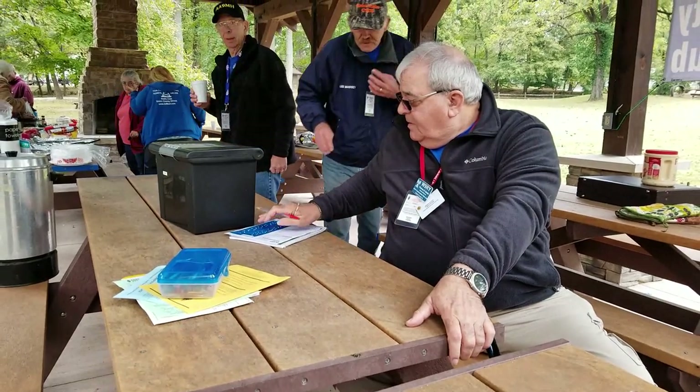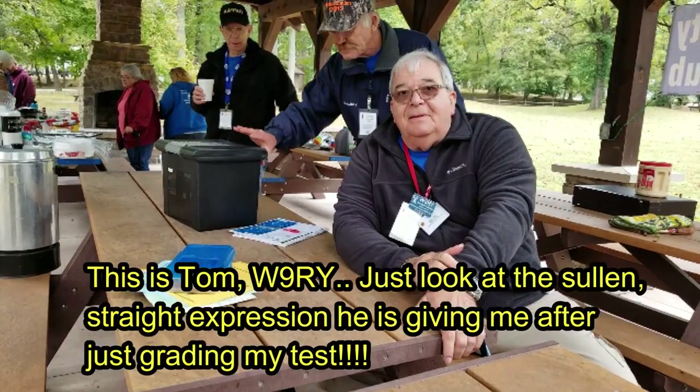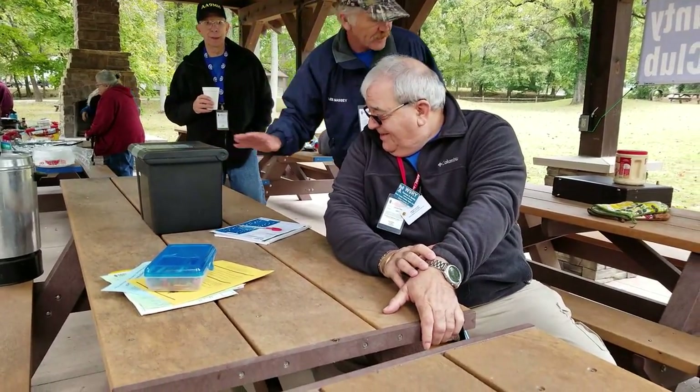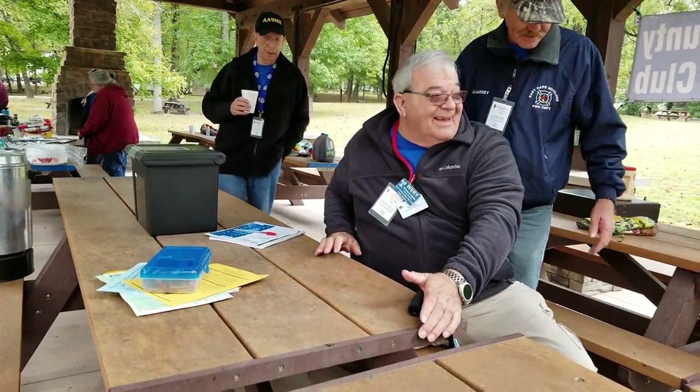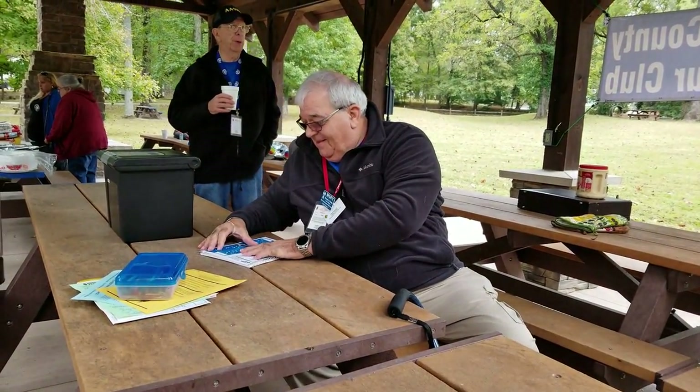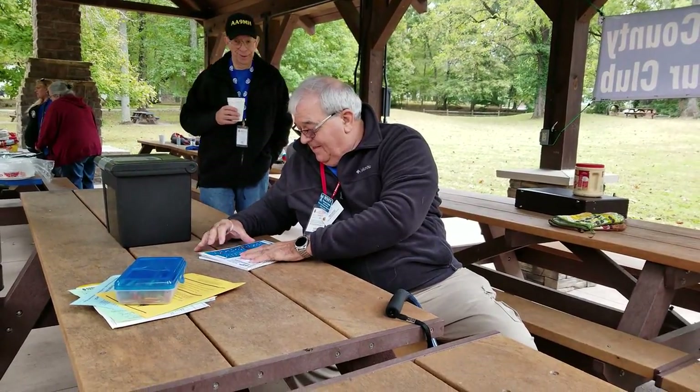We're talking serious suspense here. The three coordinator witnesses have to all grade it, and it has to be in full agreement on the grading. Oh my gosh, the suspense!